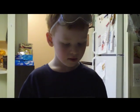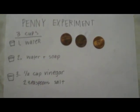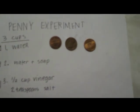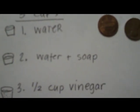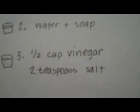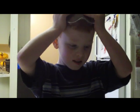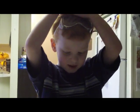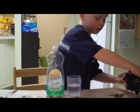Pennies. And what do we want to do to the pennies? We want to clean them. You need three clear cups. In the first cup, you're going to put water. In the second cup, you're going to put water and soap. And in the third cup, you're putting half a cup of vinegar and two teaspoons of salt. We want to see which one cleans the best. Add the dirtiest pennies you can find to each cup.